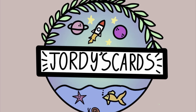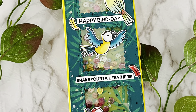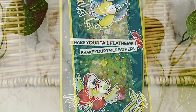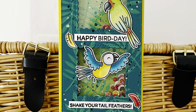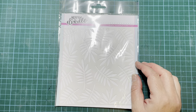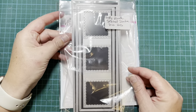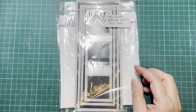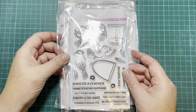Hi everybody, it's Geordie from Geordie's Cards. Thank you so much for joining me today. I'm creating this fun and colorful shaker card using some products from Heffy Doodle. I thought I would enter the current Heffy Doodle challenge, which is all about sizzling summer, so I decided to go bright and colorful. I'm using the Unbelievable stencil, the Heffy Doodle Stitch Slimline Trio dies, and the Heffy Doodle Wingman stamp set.